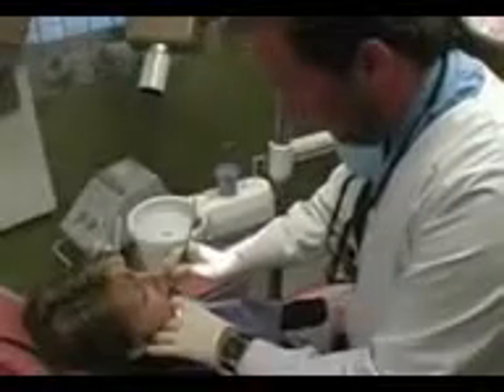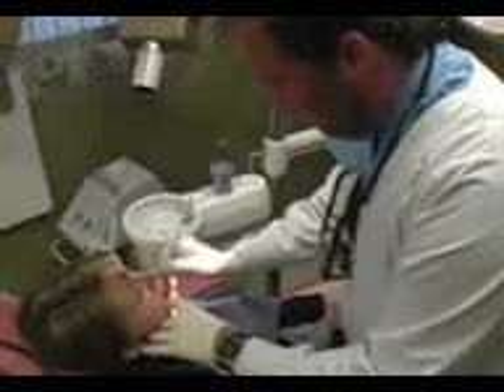I'm here with Sheila and she has a sensitive tooth, so I'm going to do some tests. I'm going to tap on the tooth to see if it's sensitive — and it is. Then I'm going to try some cold stimulus called endo ice. We put a little endo ice on the tooth, and since it is sensitive, we're going to go ahead and start a root canal.